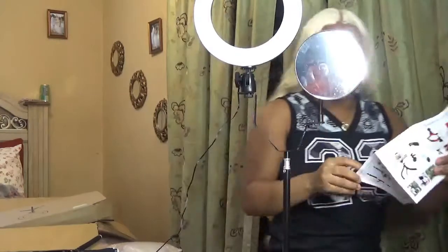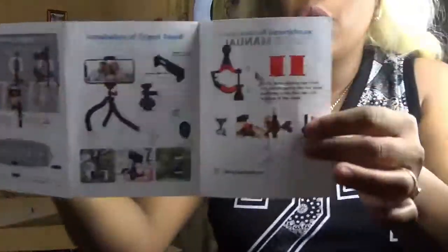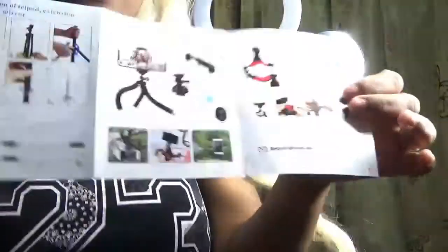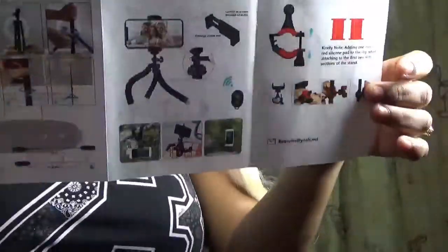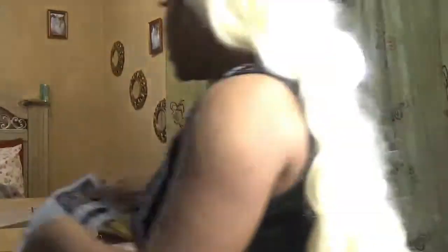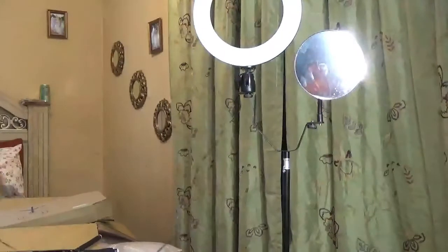On this, it also shows you the installation to put your phone in, so it gives you all the perfect directions. Now I'm going to plug the ring light in.